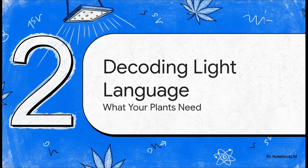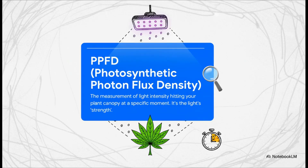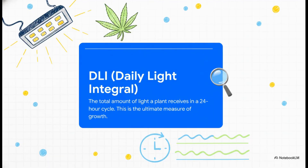We picked our engine — now it's time to learn how to drive this thing. Welcome to Section 2: Decoding the Light Language. This is where we learn what your plants need to hear and see — giving them exactly what they want, right when they want it. First word in our new language: PPFD. Think of it like this — it's the raw power of the light hitting your leaves right now, kind of like the difference between morning sun and the intense sun at high noon. You can change the PPFD with two simple tools: that dimmer knob on your light, and how high or low you hang it from the ceiling.